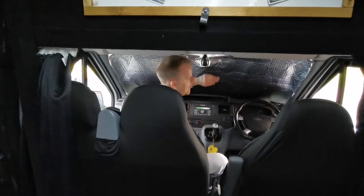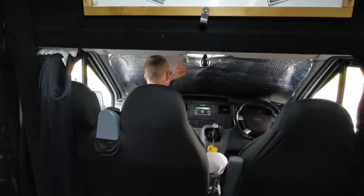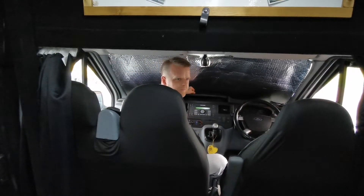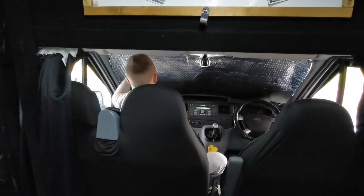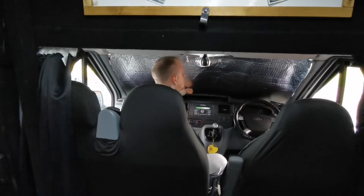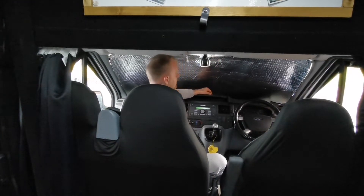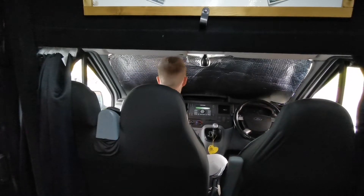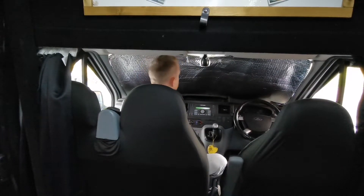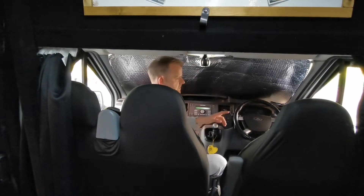I haven't even cut it into a precise shape, and to be honest I don't think I will. The reason being is if I don't line it up correctly it's going to be short, and I could spend more time trying to line it up. So I'm going to keep it bigger — it's doing the job reflecting sun and I'm happy with that. I might add two more suction pads in there, but I'll do that now and then get some cut for the side windows.